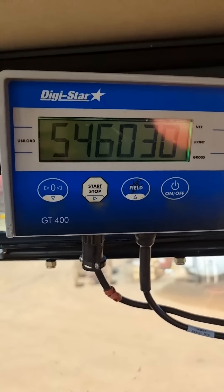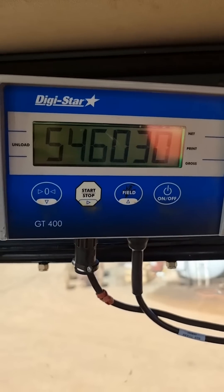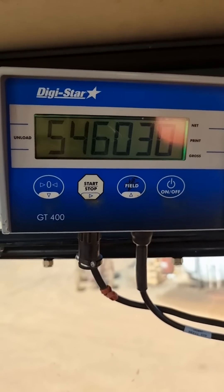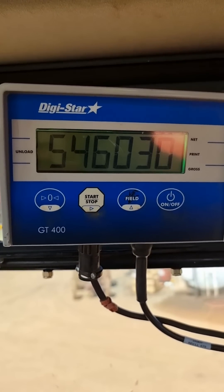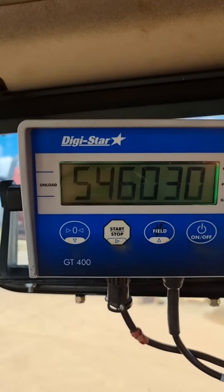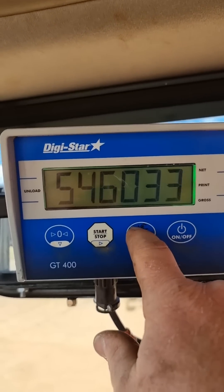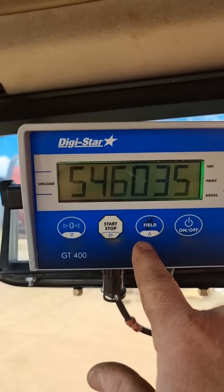Now there's six digits there: 5 4 6 0 3 0. I've already gone through the process. 5 4 6 correlates to the scales and we're measuring in kilos not pounds. The 0 3 0 equates to a 30 tonne bin. So if we had a 35 tonne bin, we'd hit our field button to adjust it up, then hit our on/off button — but this is a 30, so I'm going to go back.